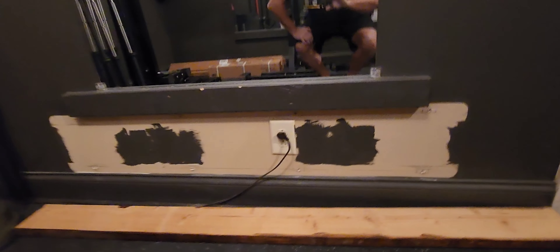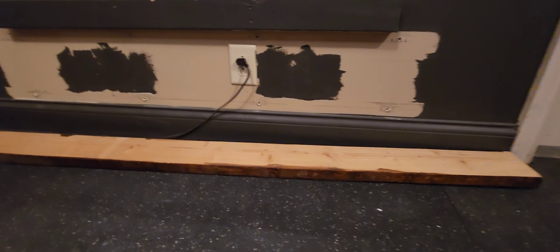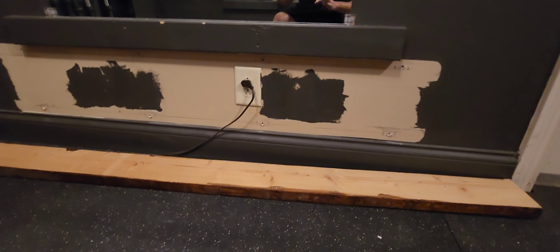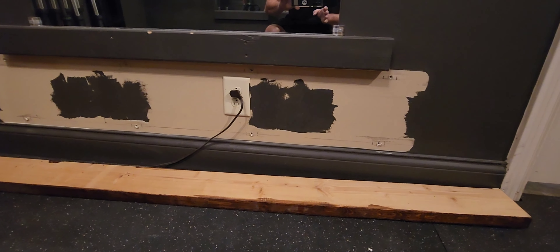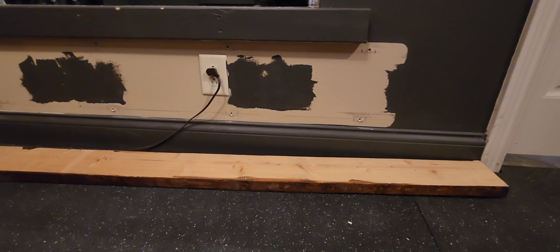The reason I'm putting this arm at the bottom is because I have a light socket, a plug down here that we want to not have to go above because of the mirror. We're going to take off the baseboard and put that 2x6 right up under that plug.